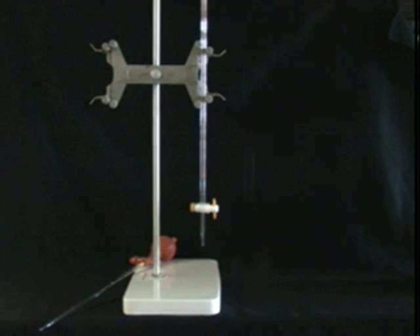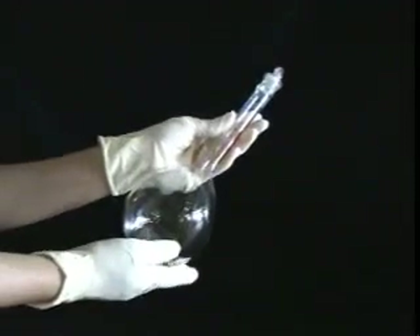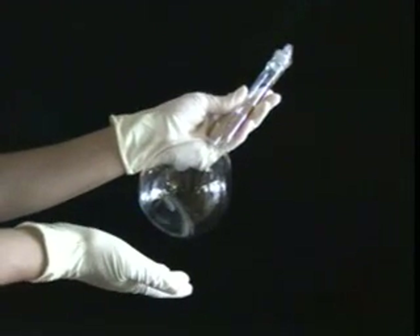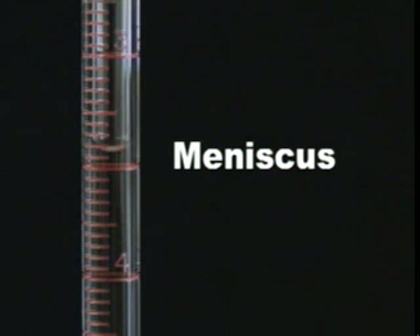We'll be using the volumetric pipette, the burette, the volumetric flask, and the syringe. Now for some basic rules. First and foremost, keep all glassware clean. You want to be able to clearly read the markings on all your equipment, so keep it clean. Also, you always need to read at the bottom of the meniscus. The meniscus is the curved interface between the air and the liquid. You need to read at eye level and at the bottom of the meniscus in order to get a correct reading.